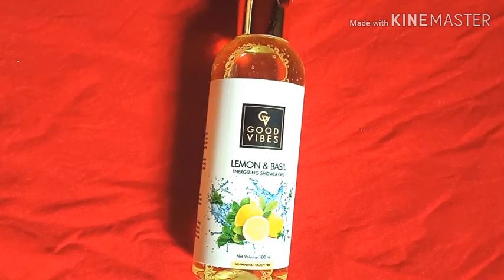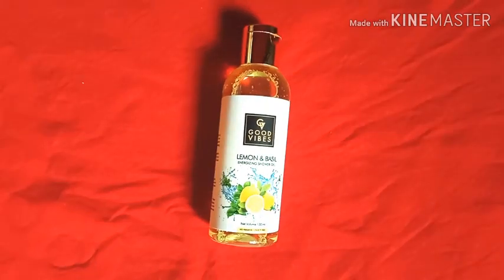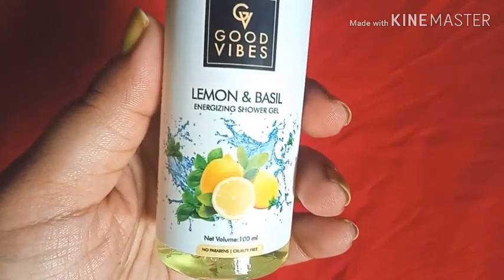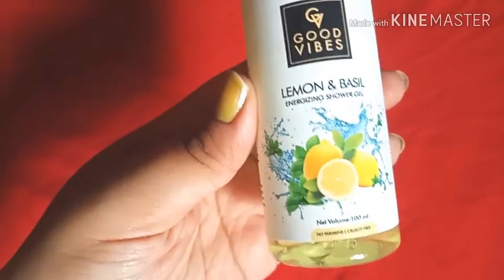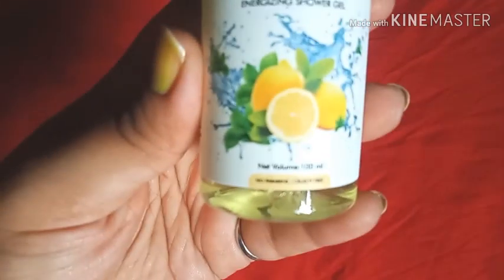The quantity I purchased is 100 ml. Apart from this, they also have 200 ml, but I thought I should try it first, and if I liked it I would buy the bigger bottle. Let me zoom in and show you — this is the brand name Good Vibes, the fragrance is lemon and basil, and it says it's a revitalizing shower gel.